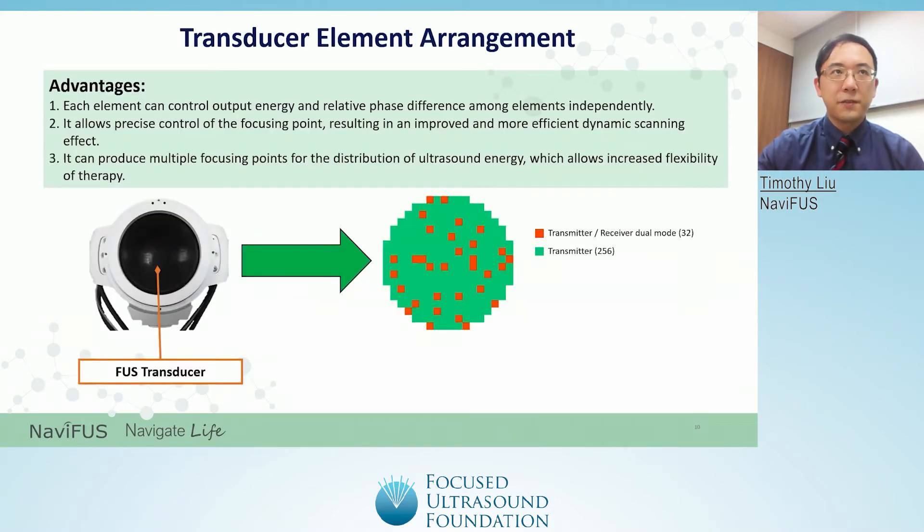Firstly, the Navifus One is a phased array ultrasound system with a 256-element transducer. Up to 32 elements can be used as a receiver for different functions. Advantages of the transducer design are as follows: each element can control output energy and relative phase difference among elements independently; it allows precise control of the focusing point, resulting in an improved and more efficient dynamic scanning effect; and it can produce multiple focusing points for the distribution of ultrasound energy, which allows increased flexibility of therapy.